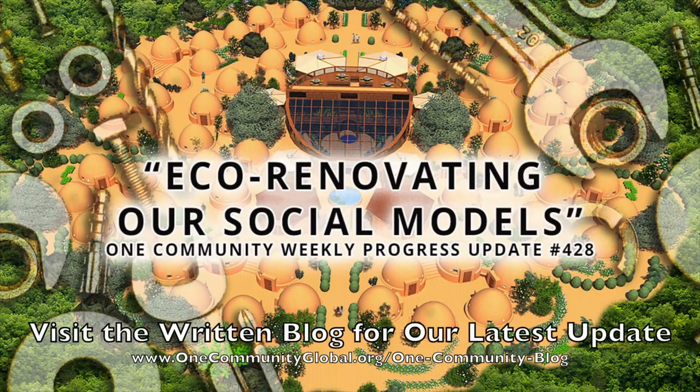Eco-renovating our social models. One Community Weekly Progress Update number 428.